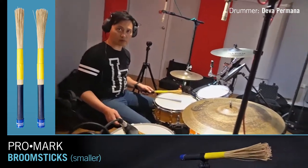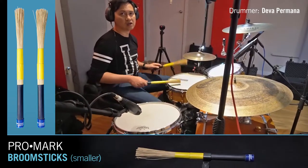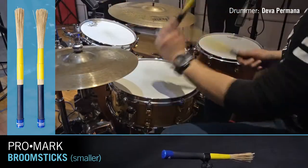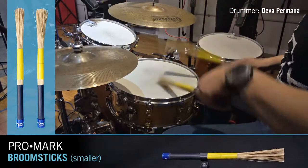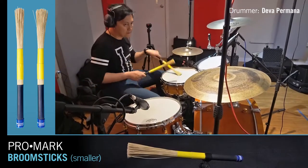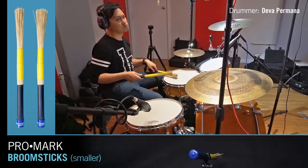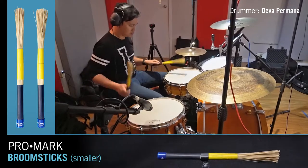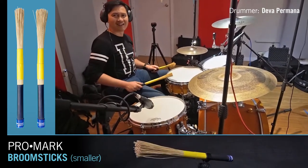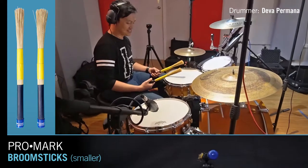That was surprising to me that you can really get the drums. If you're using this one. Because when you look at it, they look very sort of delicate, but you can actually get some — they can actually go pretty large.